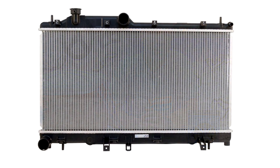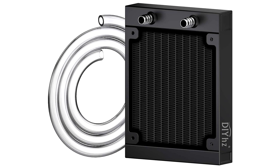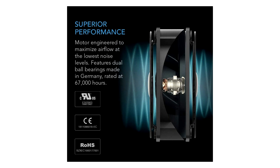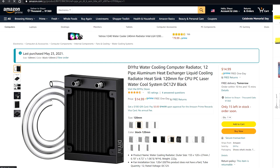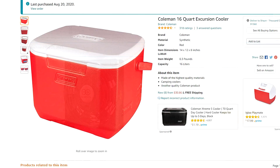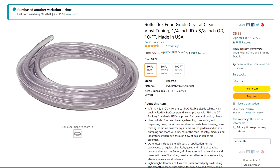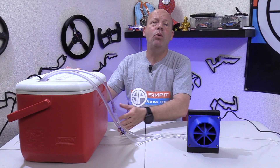That sounded like a pretty reasonable idea, so I found a 120mm radiator intended for computer water cooling, and then a 120mm computer fan that plugs into the wall instead of being powered by my computer. The radiator cost me 15 dollars and the fan cost another 18. Including the carried-over parts from the previous project — the cooler, the quick connectors, the hoses — we're now in for about 80 dollars on this variation of the project.